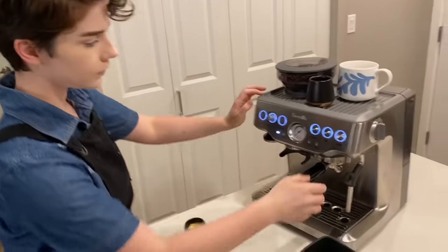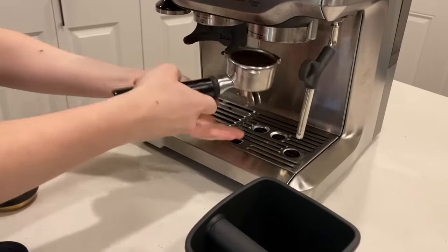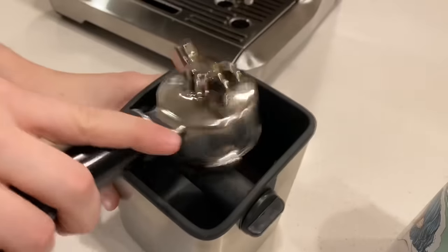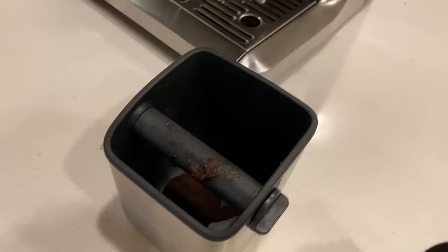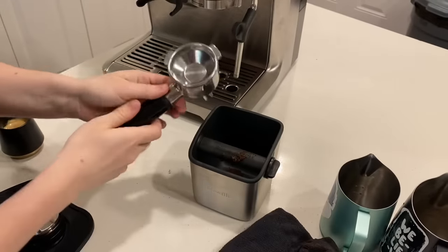Next I'm going to show you my knockbox. Again, it's from Breville, and this is a really nice way to just get rid of your pucks. You'll often see these in coffee shops, but they make little tiny ones for home use too. Your coffee puck can just sit there, and when it's full, throw it away. Clean out your portafilter, and you've got a shot of espresso.